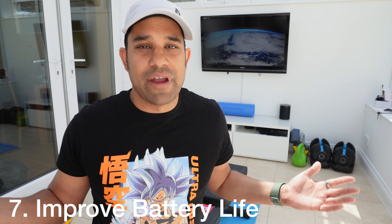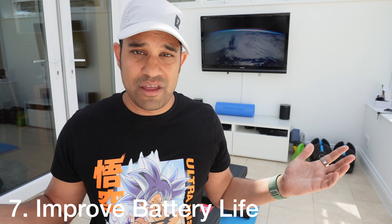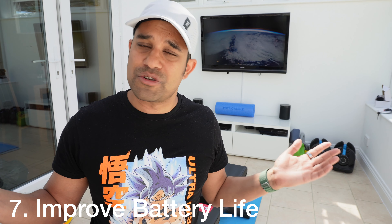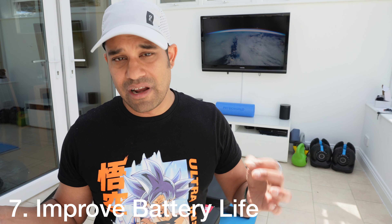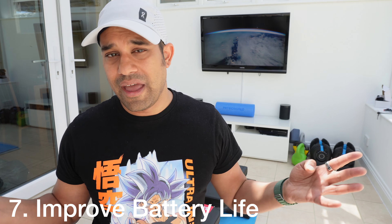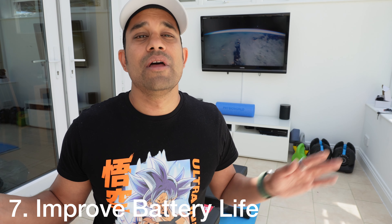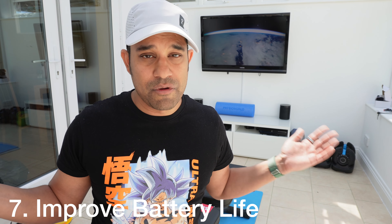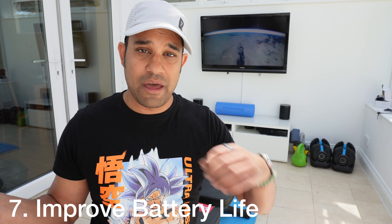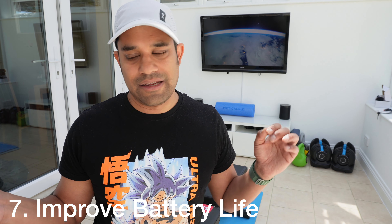Number seven: more battery life. Apple did a great job getting the Ultra to around two and a half days, but if we could get to four days that would be really good. That's a long weekend away with a workout or two without needing to charge. One less charger to carry from Friday to Monday. It's going to be tough without making the watch bigger, but if we could squeeze more optimization out of it that would be fantastic.